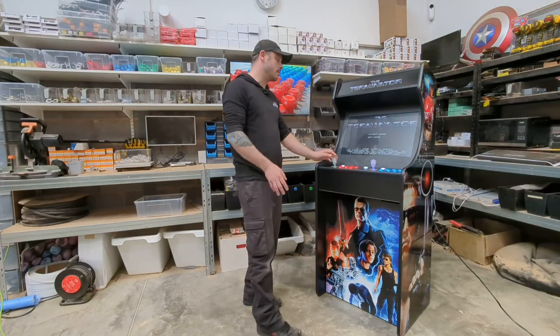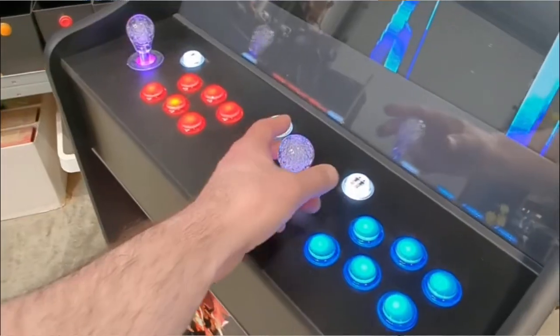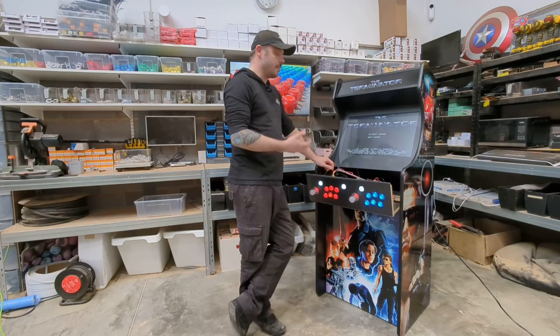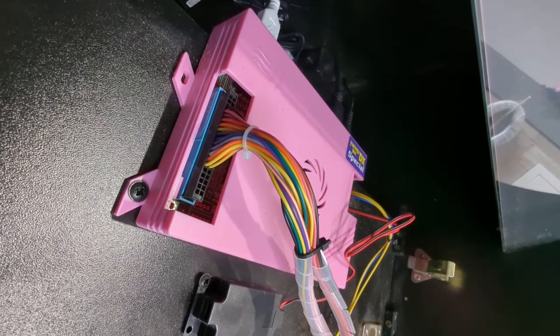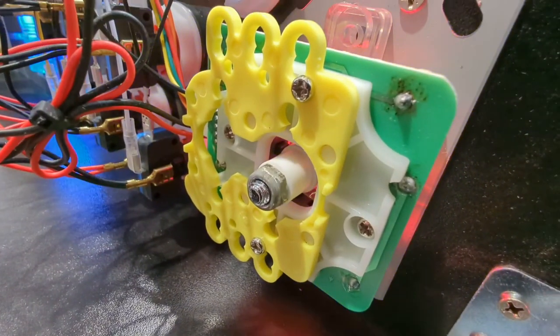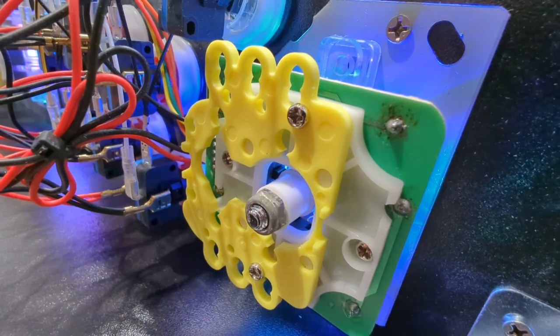Unlike a lot of cabinets, ours also comes with a flip-down front control panel. There are two latches on the inside — undo those and it allows you to drop your panel forward. The reason for this feature is that our machines are built to last a long time, and no matter how well you look after your machine, at some point it's going to need a button, a switch, or even a joystick replacing. This means we can very easily get to all those parts, and if you look at our instructional videos online, you can easily replace them yourself without paying a fortune for someone to repair it for you.